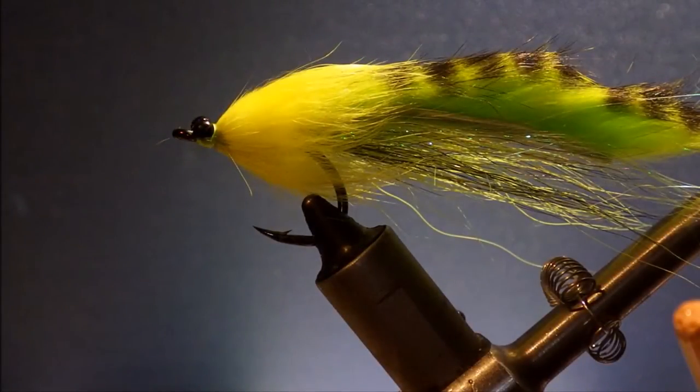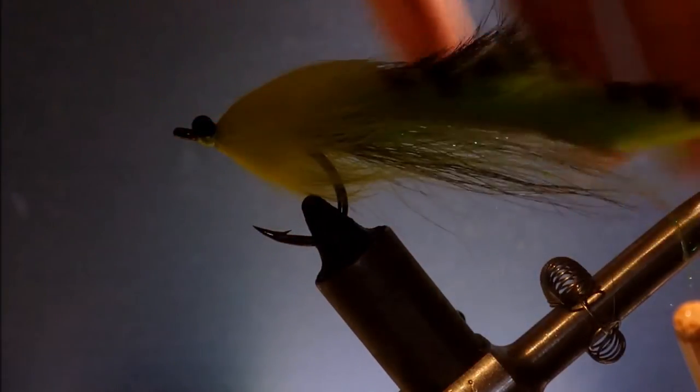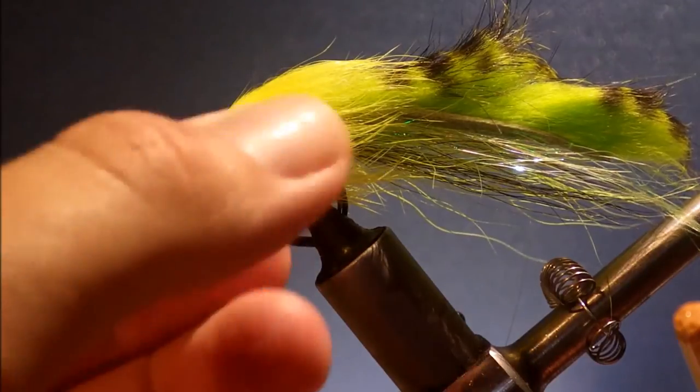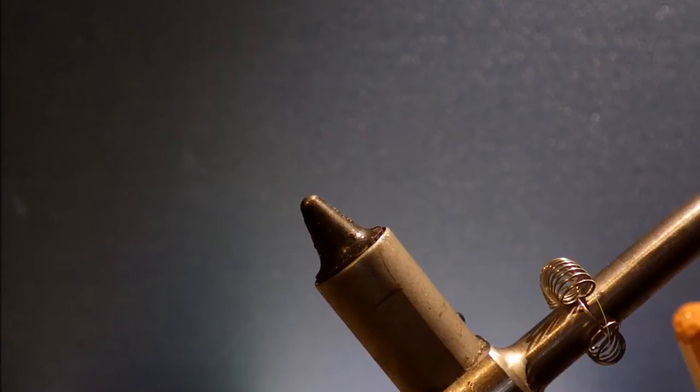Hi everybody, today I'm tying a Lion Crush tarpon fly. You can tie them in a range of colours: orange, white, lime, black and red, black and purple, peanut butter and jelly — whatever you like.